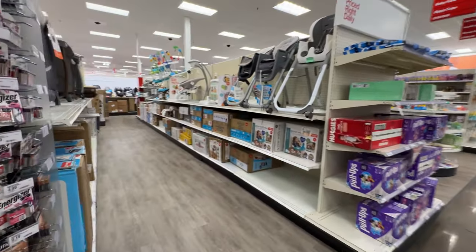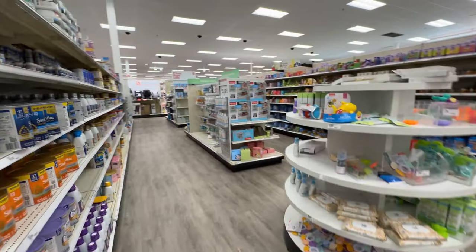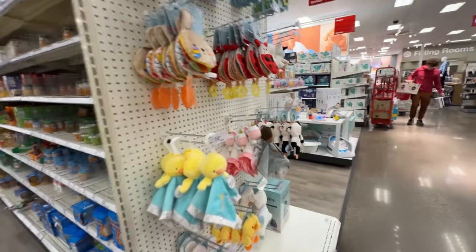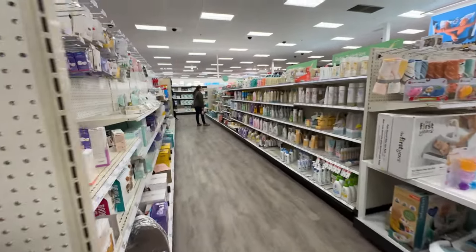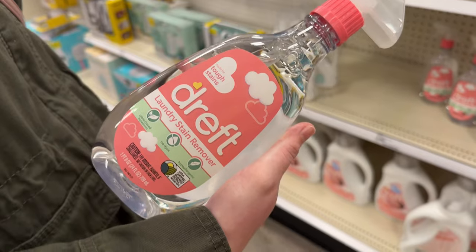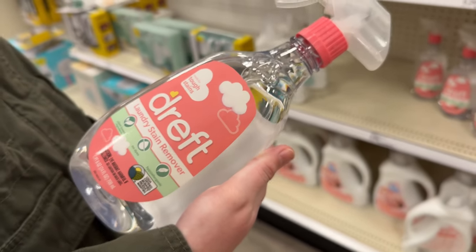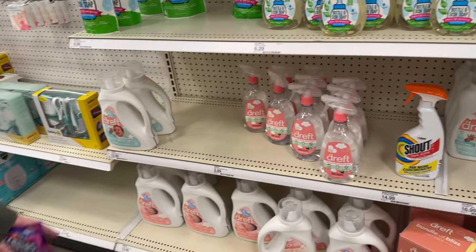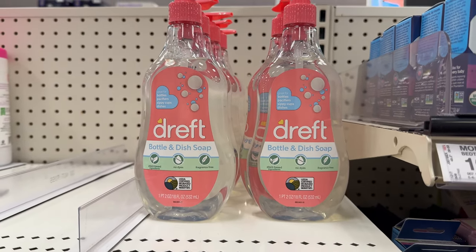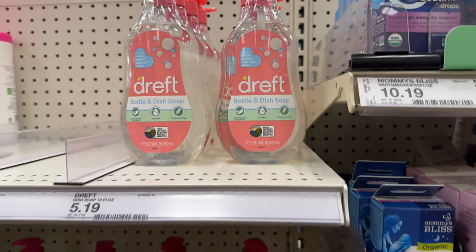All right, let's see if we can find the wife. She's going to be in here somewhere. There she is — found you. Is this what we need? Laundry stain remover for his green poops that he's got all over his clothes. I'm also wondering if we should get this special dish soap. Maybe. The one we have is antibacterial. I think ours is better.